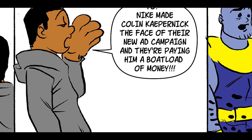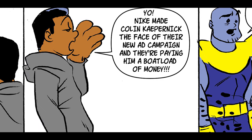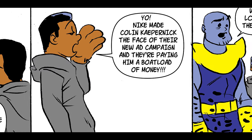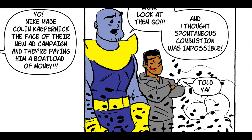The second panel is further setup and also delivers what my actual point is. The guy in the gray hoodie turns around and yells out something to the effect of 'Nike and Colin Kaepernick — lots of money and commercials.' Then the punchline in the third panel is that a bunch of people suddenly spontaneously combust. Our guy in purple and the gray hoodie guy react to the situation, and laughs all around. It's a basic comic strip — basic premise, basic setup, basic punchline.